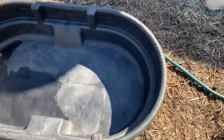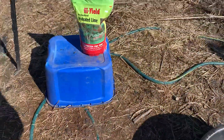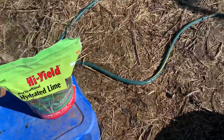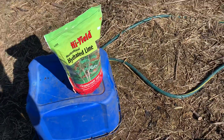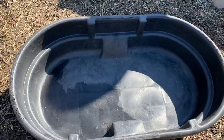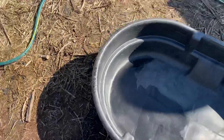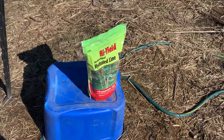Once I put it into this tub, I'm also going to fill it with water and some hydrated lime. What we're going to do is pasteurize the straw, so I'm going to let it sit in this solution for about 18 hours.